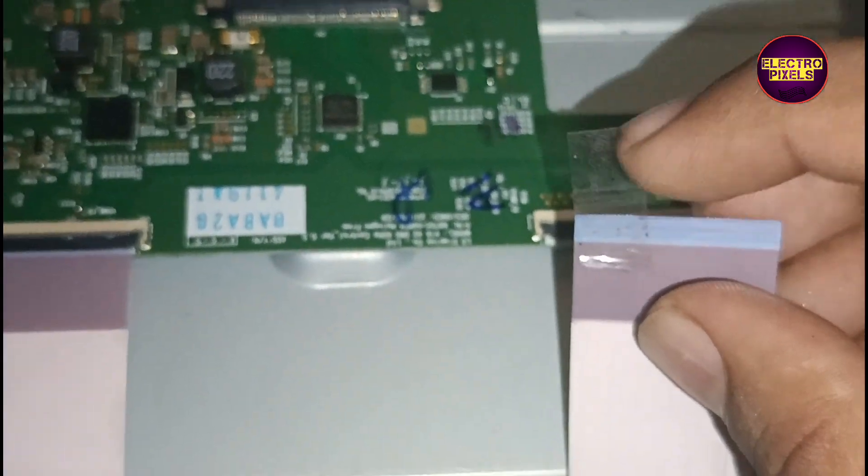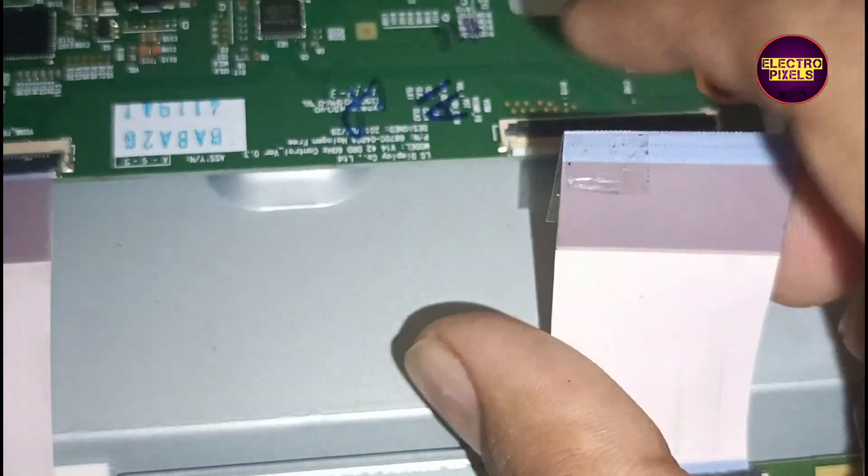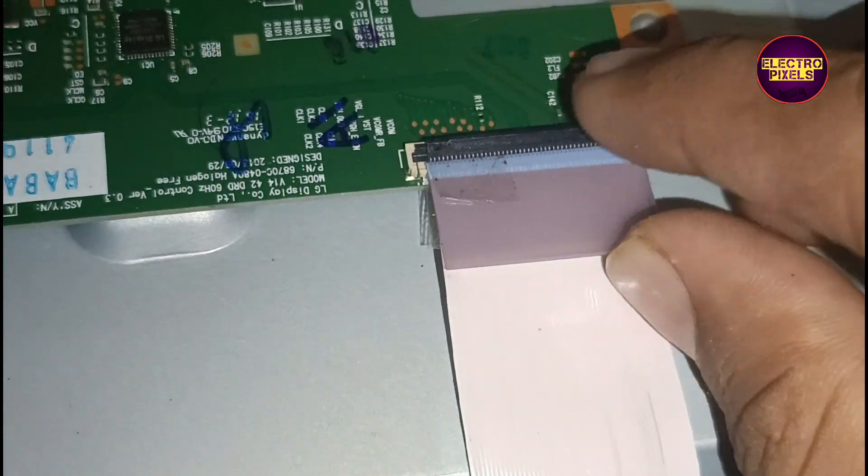We are going to disconnect the right side FFC cable and block the gate signals, then connect the FFC cable back to the T-con and check whether the display is okay or not.